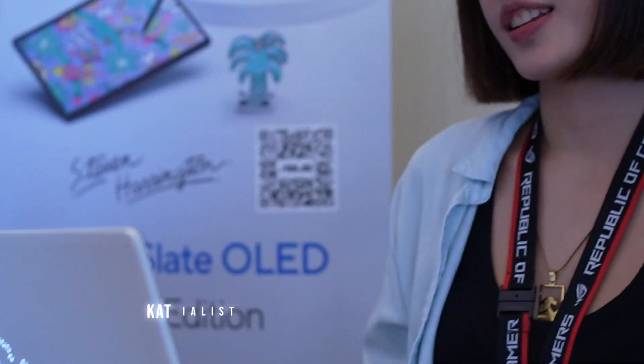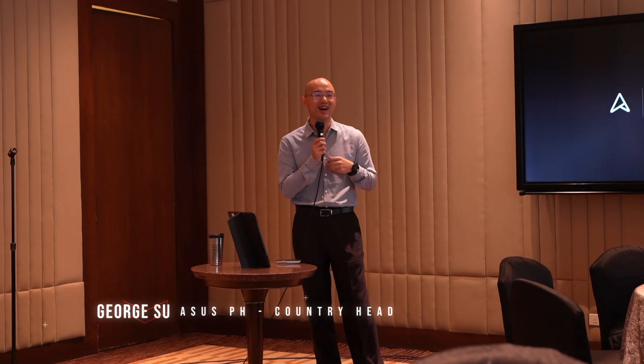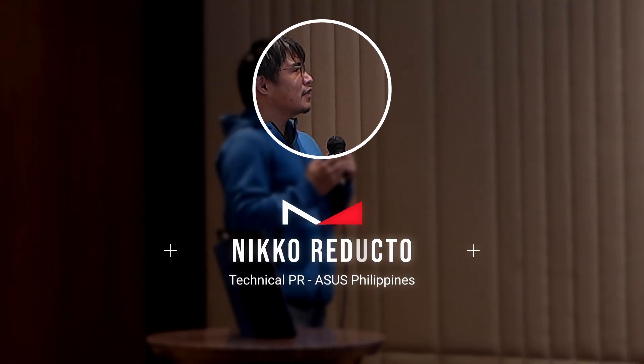Hi guys, Eman here of GadgetPilipinas.net and we are here at a secret venue because ASUS has just gave us a sneak peek of their newest laptops. Later we're gonna interview Nico Redacto, the technical PR for their consumer laptops, to get to know more about these new devices so that you guys can find out whether it's a good laptop for you and hopefully it helps you in deciding if this is your next laptop.